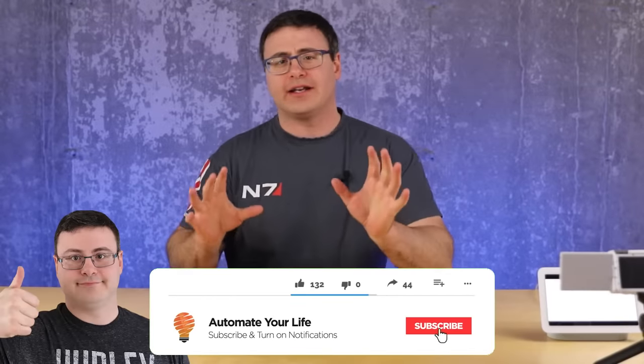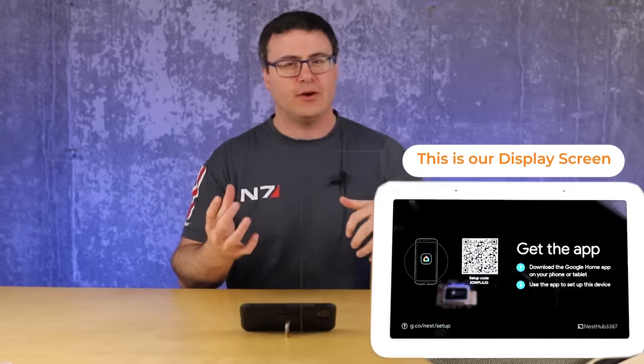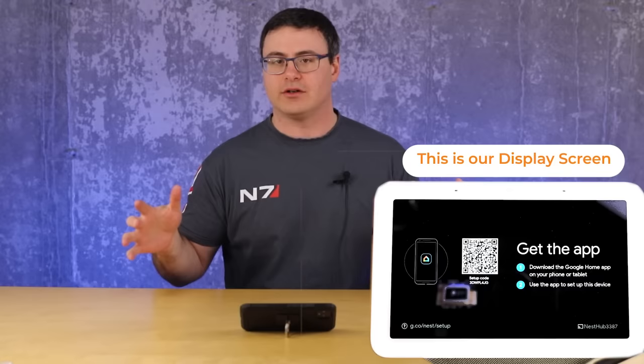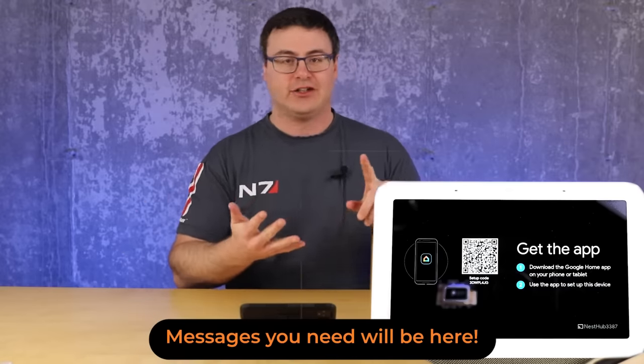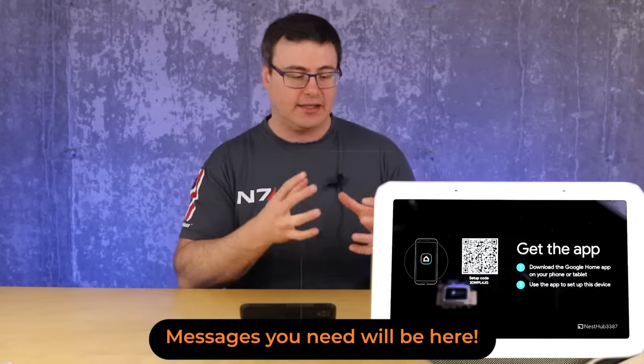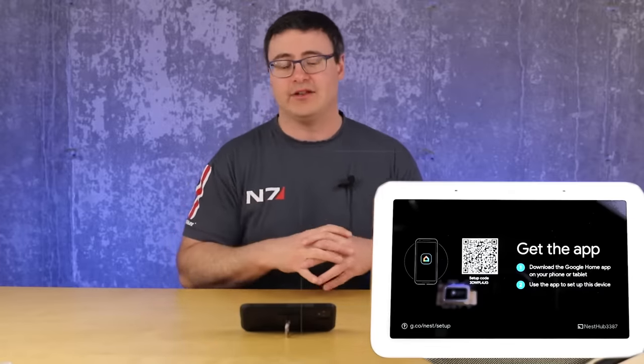Before we go too far into the video, please note that there are tons of timecodes down below so you can search through and use this video as a resource over and over again. Make sure you save this, share it with your friends and family who maybe need the different aspects, and you can click on those timecodes to jump around the video.